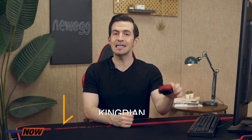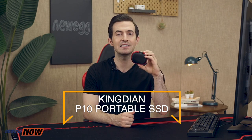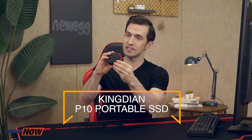What's up, eggheads? Kenan here with Newegg Now, delivering the best products for the best prices. In this one, we're looking at portable storage — specifically the Kingdian P10 Portable SSD. This is the traveling case right here. Something in between a hard shell and a mesh, a little hard to squeeze, which is good. It's not going to be easy to break. Let's open it up and look at the drive itself.